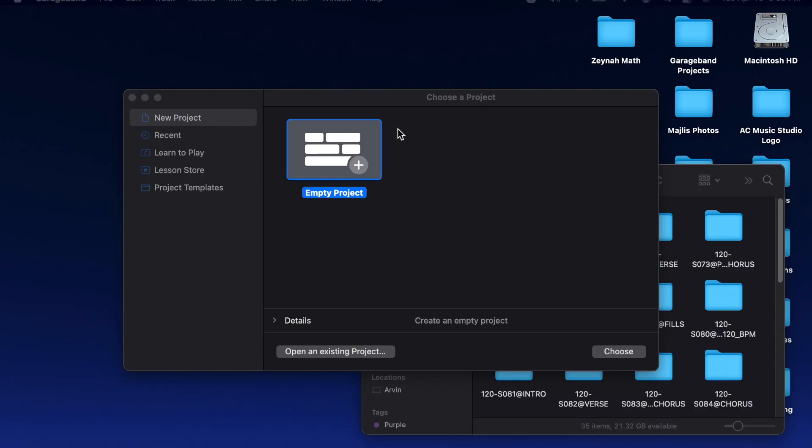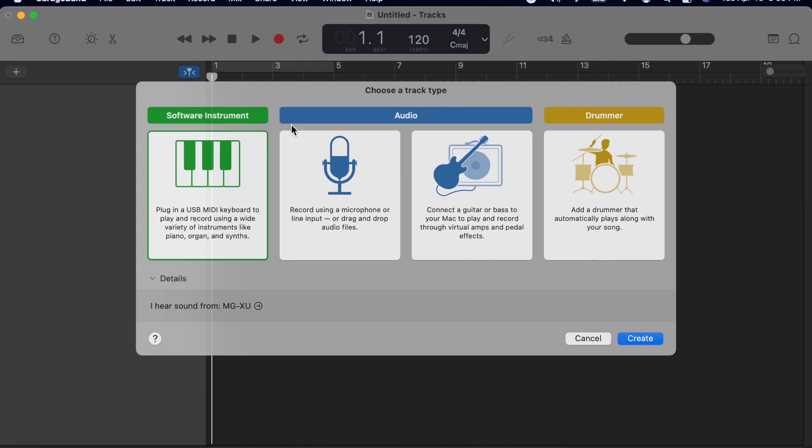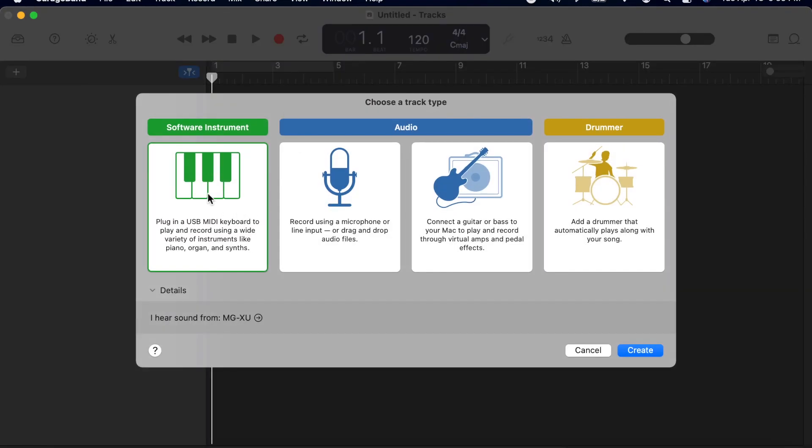The first step is to open GarageBand and it will prompt you to choose a project. Just select the empty project. Then it will ask you to choose a track type. Since we are going to work with MIDI files, we will select the Software Instrument track and click on Create.